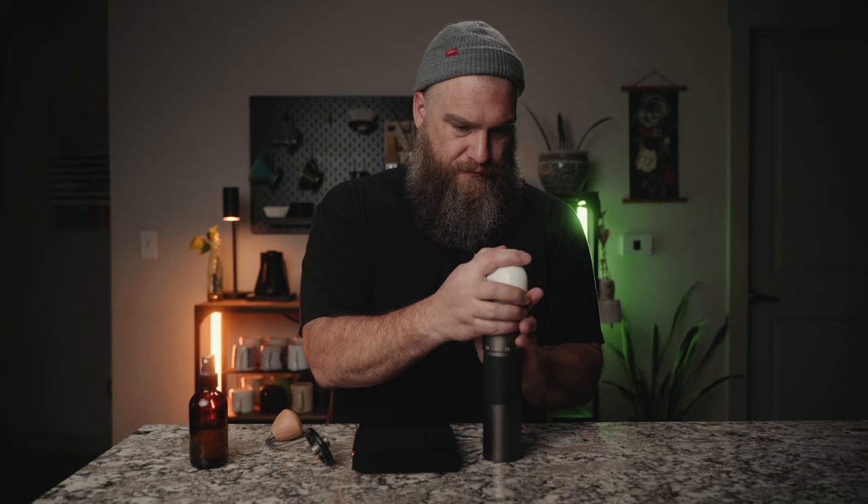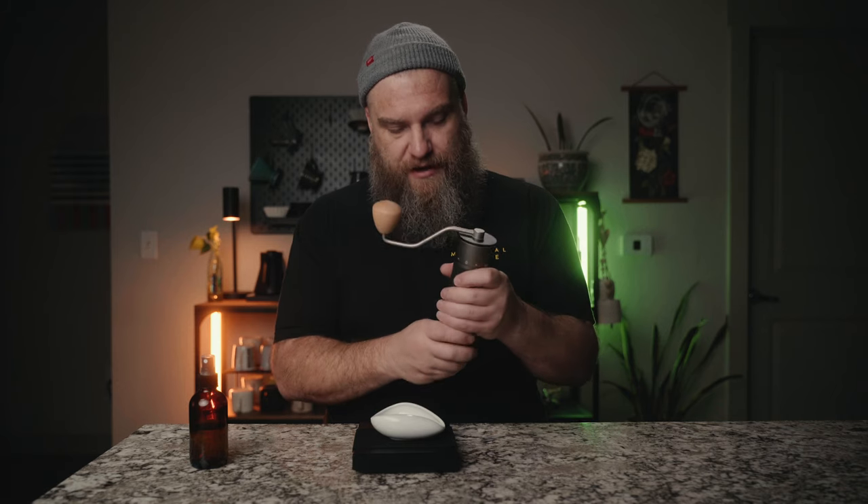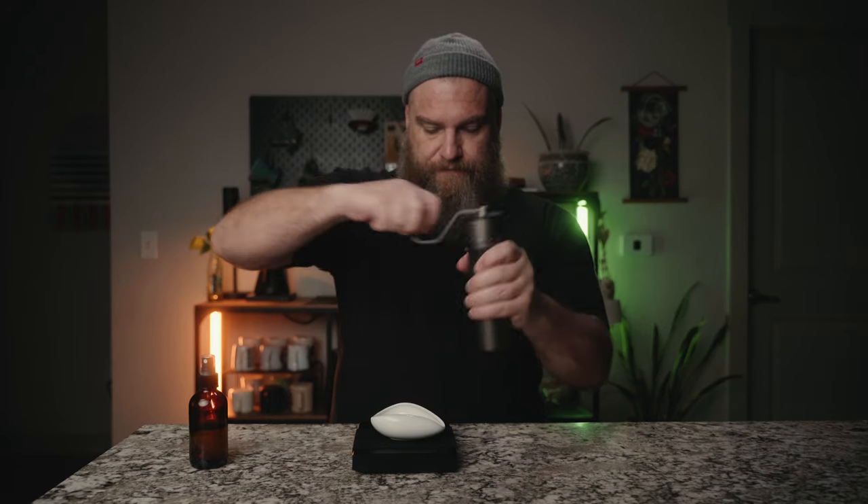For espresso we're using the same coffee, dosing 18 grams. The grinder is set at 35 clicks, which is about 10 clicks into the fine range of 25–60 clicks. I tried pulling a shot the other day at around 20–25 clicks and it pretty much stalled the espresso machine, so we'll go with 35.